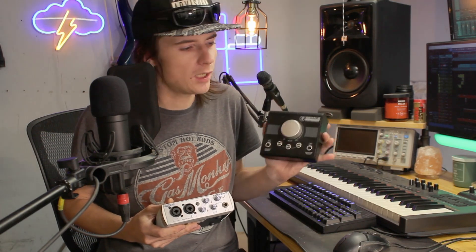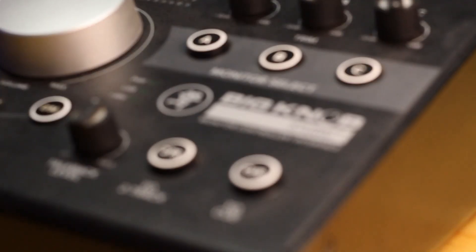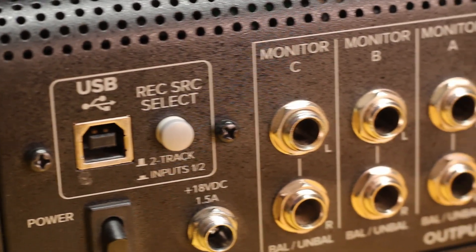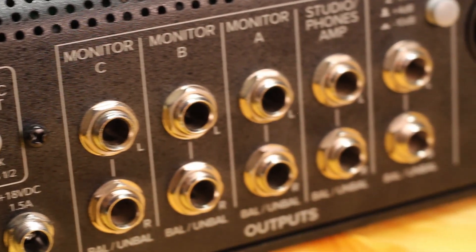Here are just two examples of a basic audio interface and a really basic monitor controller. More or less we're going to talk about a bigger monitor controller — the Mackie Big Knob, this would be the Studio Plus. It has an interface built into it, so you might get confused as to why you'd need a monitor controller versus just a regular interface.